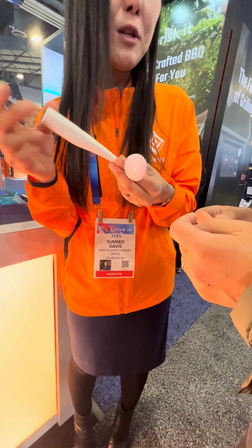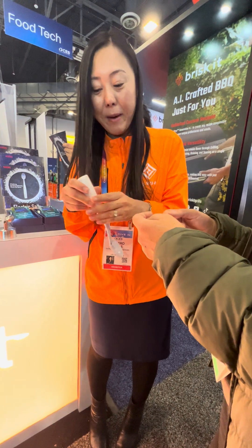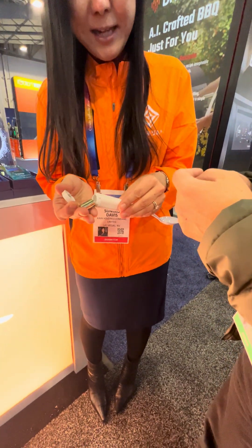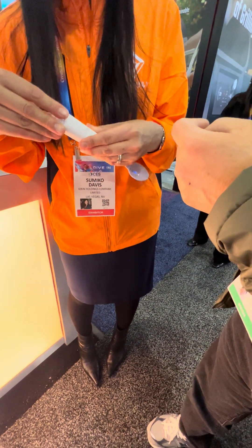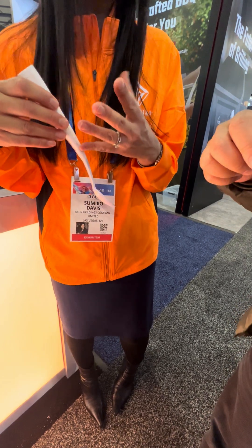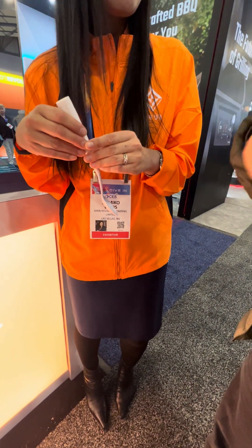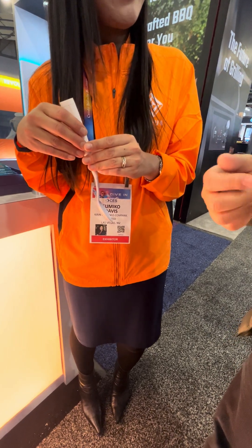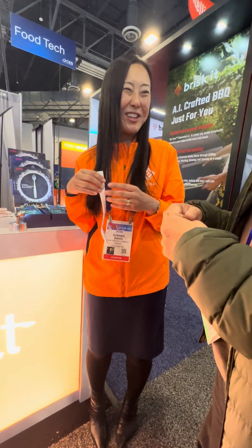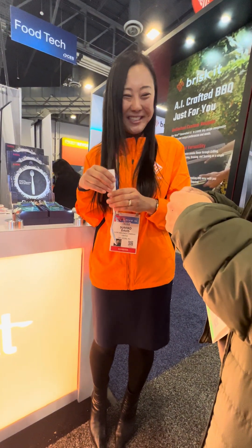This part you can just wipe off with a damp cloth. It's battery operated, so all you have to do is replace the battery when it runs out. It's currently only available to purchase in Japan. When will it be available in the U.S.? They're not sure yet — they're reviewing all the regulations.